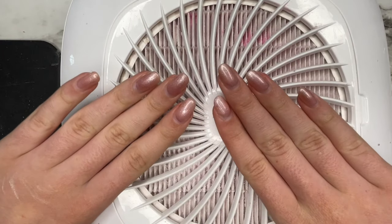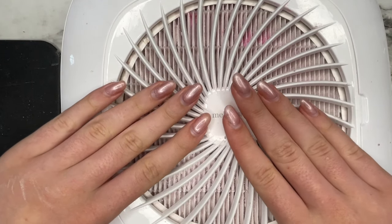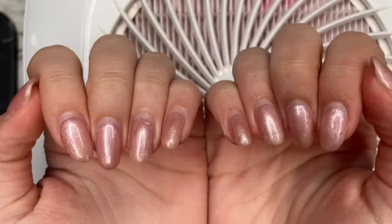Hey everybody, it's Maddie here. Today I'm going to be showing you how I do my nails at home and how I apply builder gel to my natural nails.